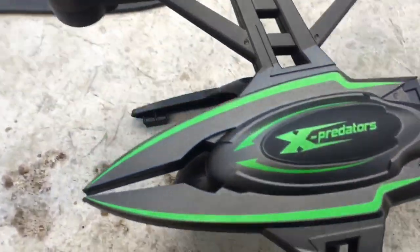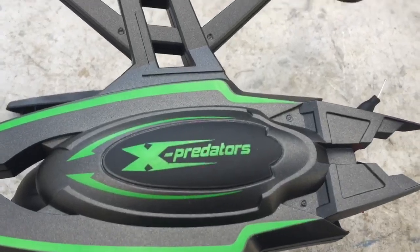Hello guys, Hatsuki45 here, and today we're gonna be looking at the new X Predator — if I read the right word. So this is a battery.